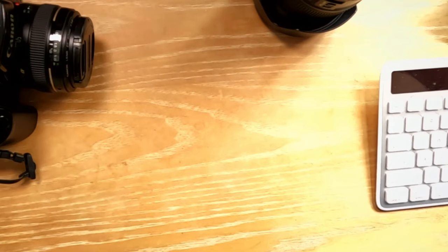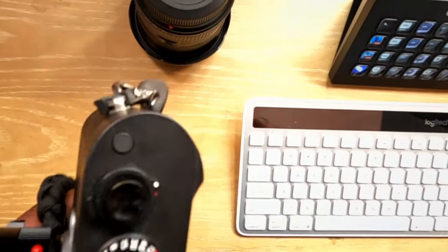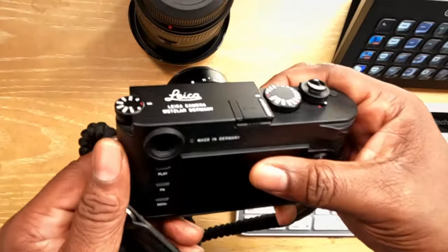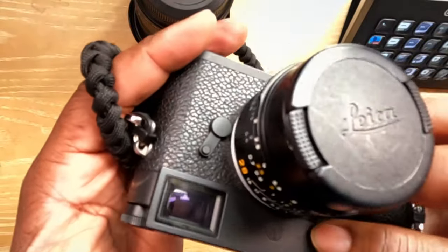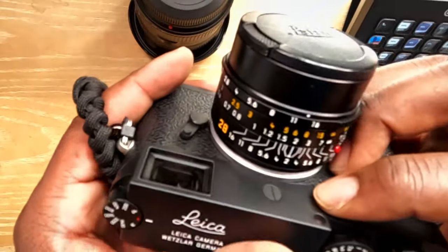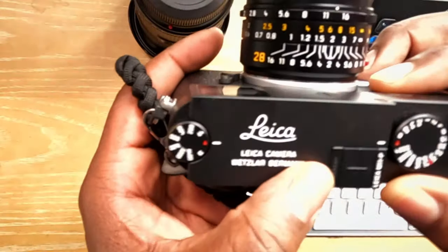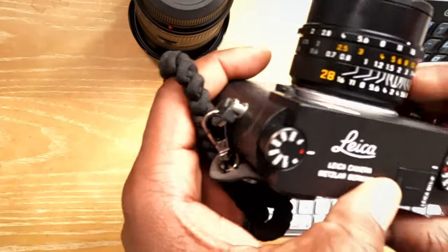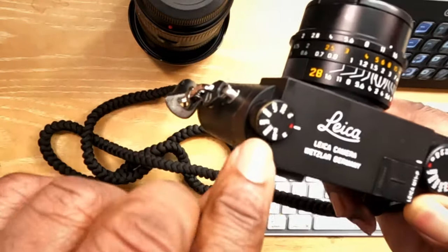I'm using my overhead camera right now to share with you. This is my Leica M11P, and what you see right here are my primary settings. The first thing — my ISO. The limit I put on my ISO is 6400.